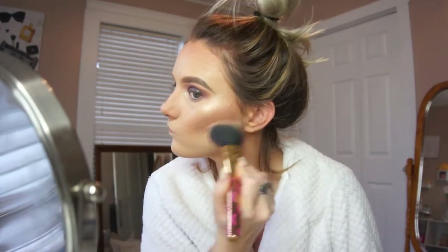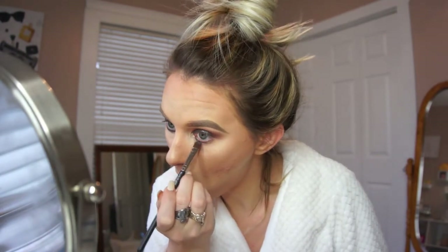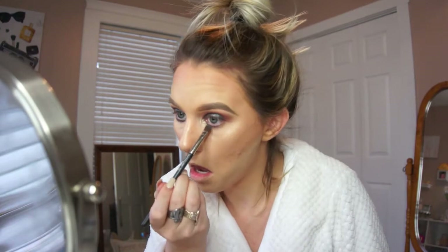Taking a fluffy brush to blend away all of that translucent powder. Right here I'm basically repeating the same steps we did on the lid, but for the lower lash line — picking up the shade Trendy and running this towards the inner portion of the eye area. Then picking up the shade Punk from the palette and running this on the lower lash line area as well.